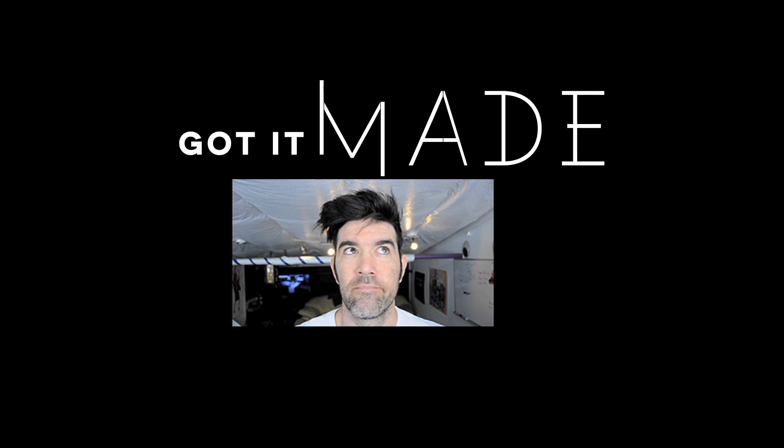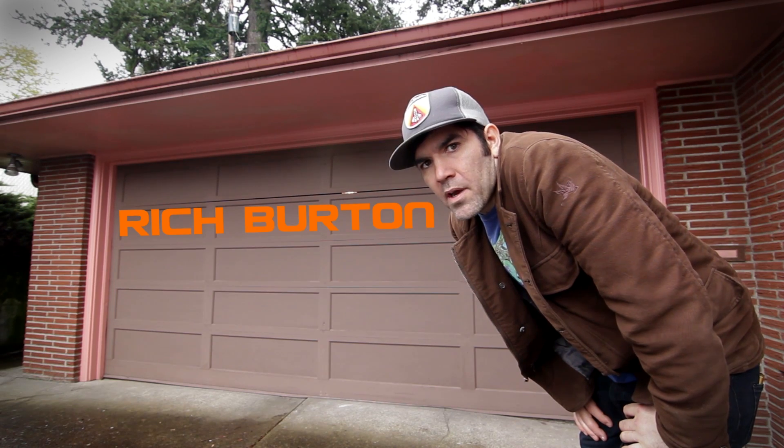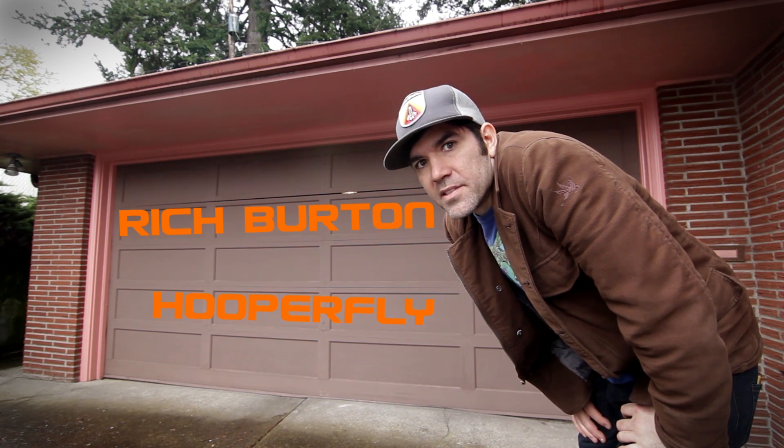Got It Made, brought to you by Digital Trends and Case of Bass with Ezra and his friends, where cool is made. We're here at the home of Rich Burton — important origin. Let's see what he's up to.